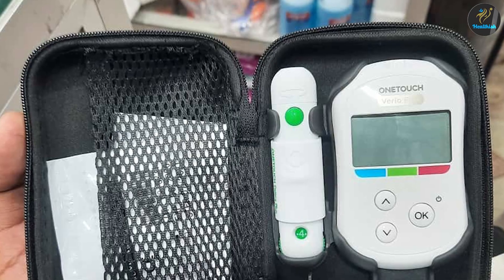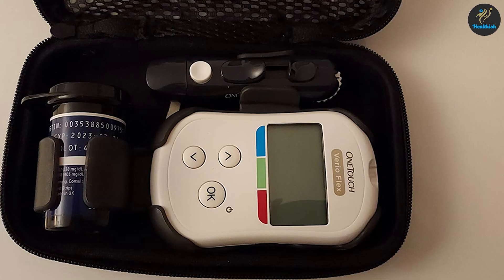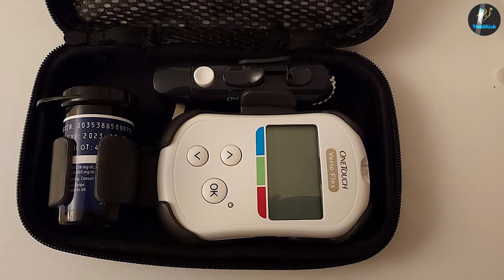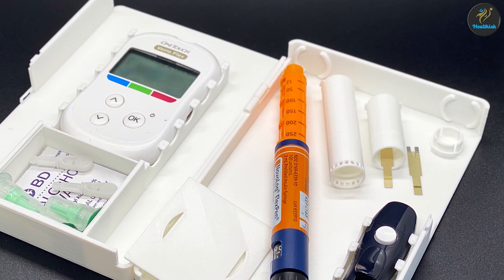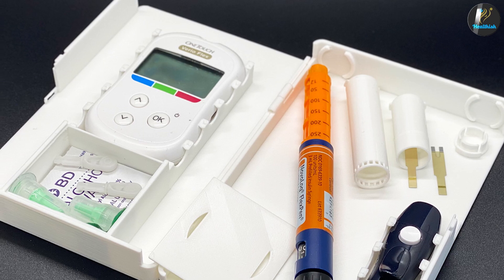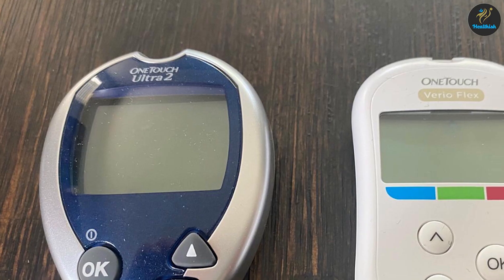The One Touch Vireo Flex works with the excellent One Touch Reveal app for deeper data analysis, available on both Android and iPhone for free. You can see new readings as well as historical readings laid out clearly on the home screen. Tap the patterns or averages icons to see high or low trends or averages over 14, 30, or 90 days. You can also track events and activities to see what caused trends. The logbook section shows data and color-coded results so you can see trends on a calendar with day and week view options — a really clean and easy-to-use system.